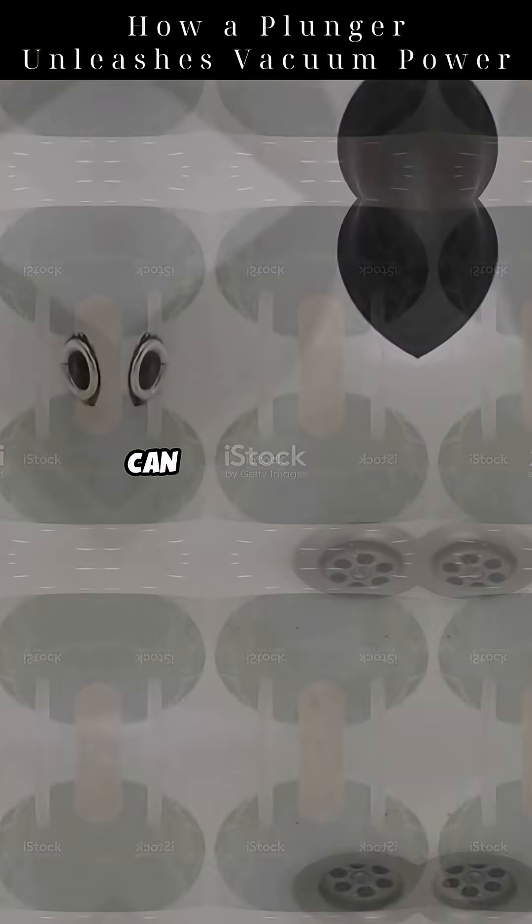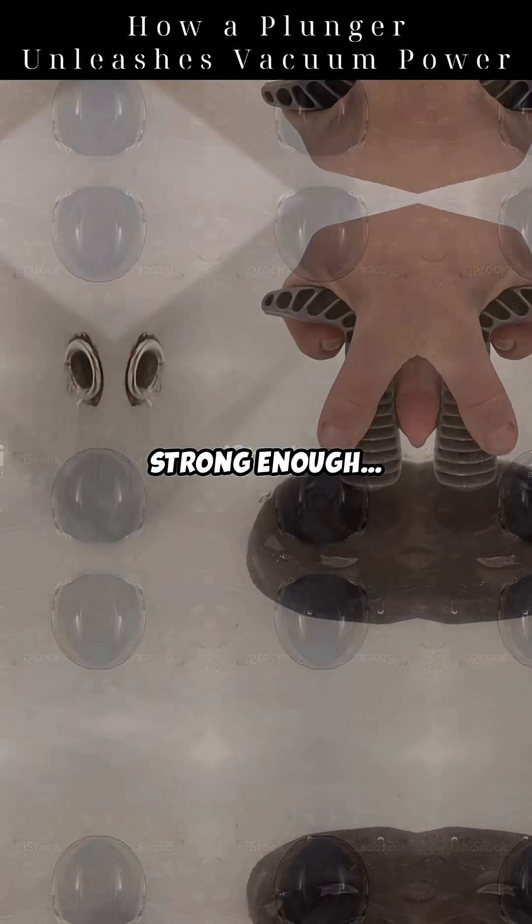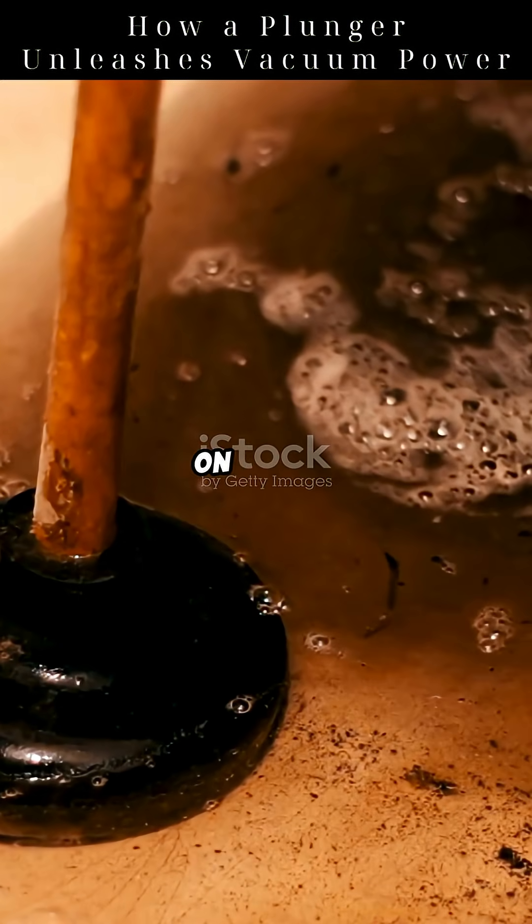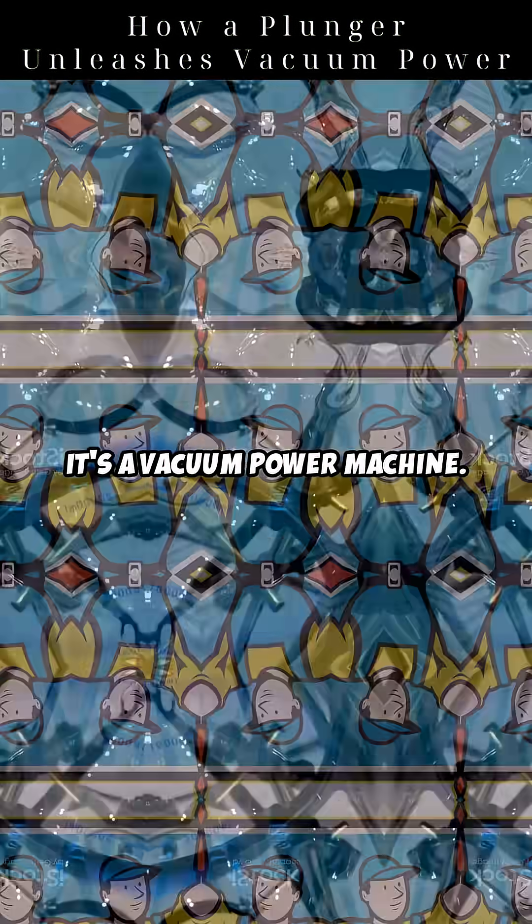Did you know this simple tool can unleash a force strong enough to rip a clog out of your drain? Meet the plunger. It's not just rubber on a stick — it's a vacuum power machine. But how does it work?